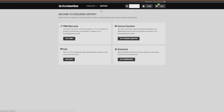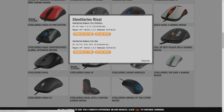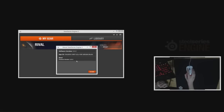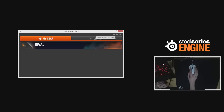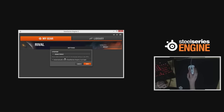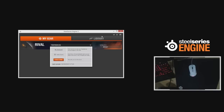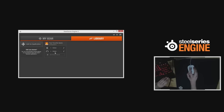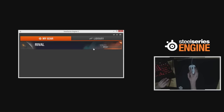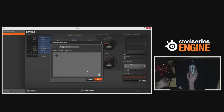The software bundled with the SteelSeries Rival is Engine 3, which you need to download from SteelSeries.com — this will also update firmware. The white Rival came pre-installed with firmware version 1.8.0.0 as of 4th February 2015. Under settings you can choose your language and whether to auto-start Engine 3 at login. On the upper right are cloud preferences — completely optional, but you can sign in to sync all configuration and library settings, assigning various configurations to different executable files.